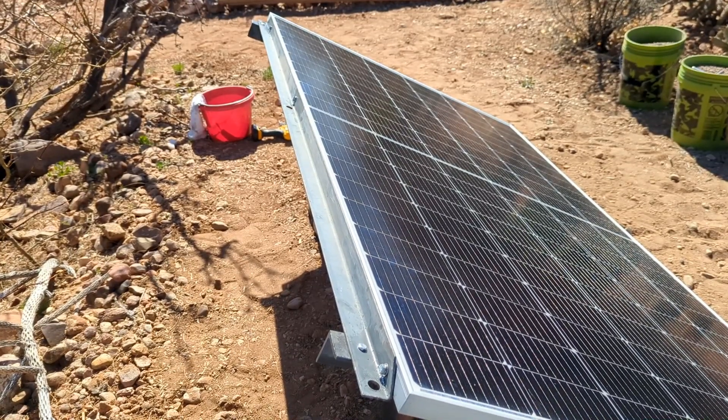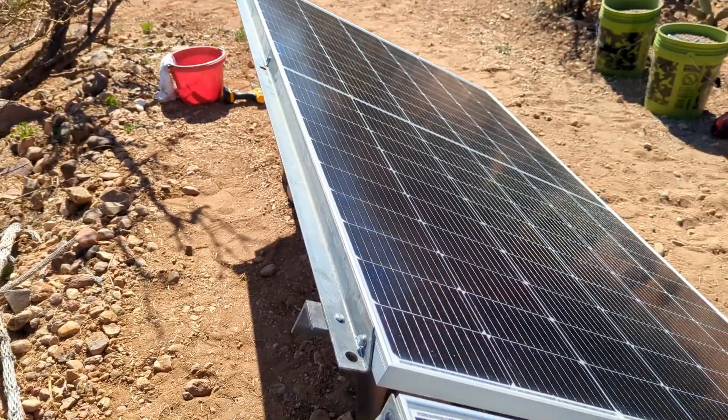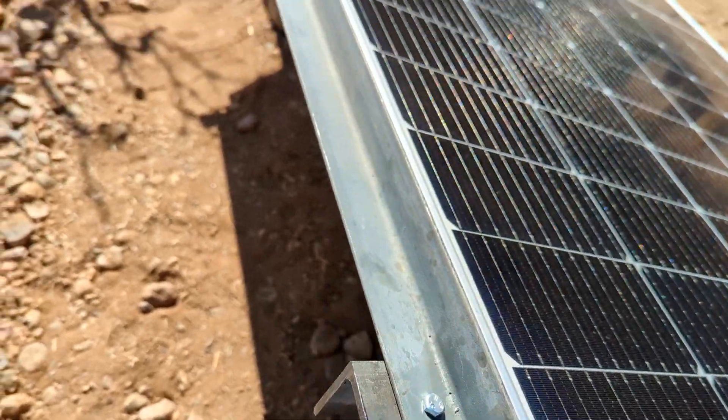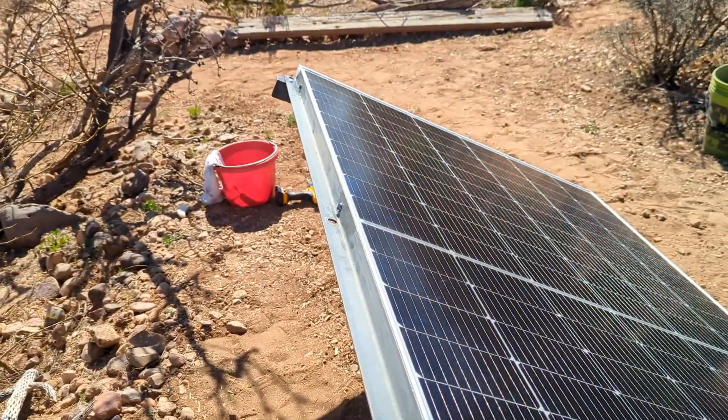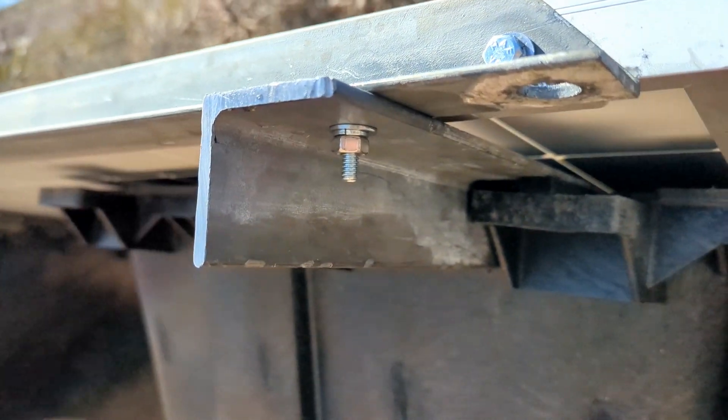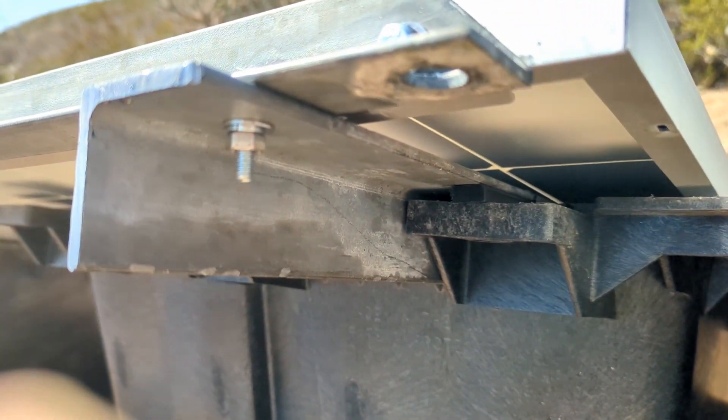I have the top bar all mounted on there. It's screwed to the extension and then screwed to the solar panel in three locations. On the bottom here, this is the extension that I had to make.